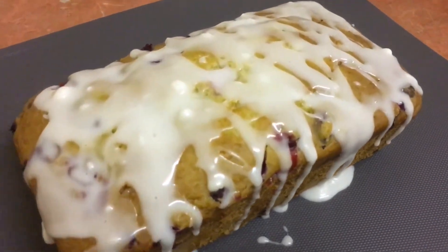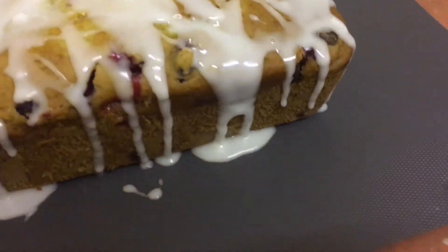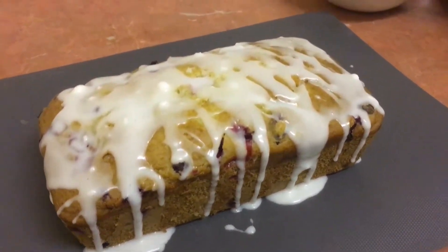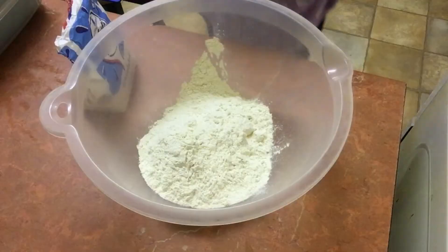Hey guys, welcome back to another video. In this video we are making a cranberry and orange loaf cake, festive for the Christmas season. The first thing you're going to do is add all your dry ingredients together and mix them.